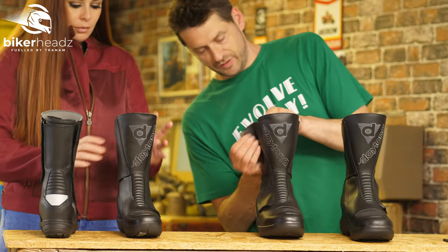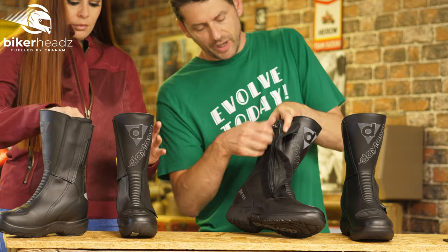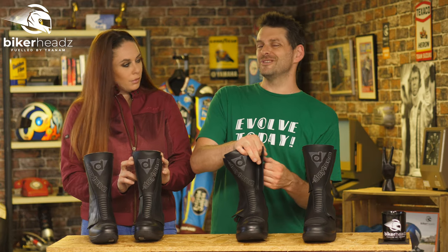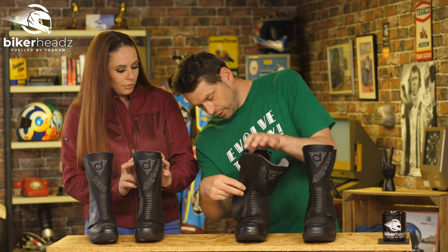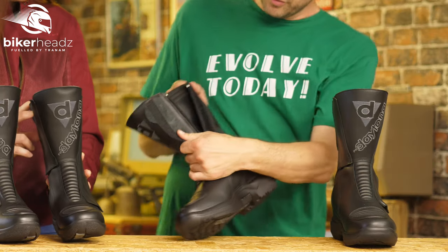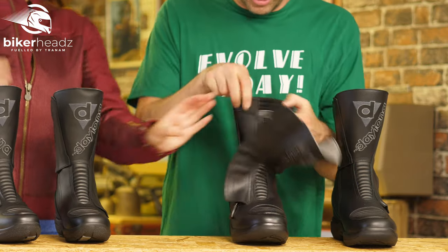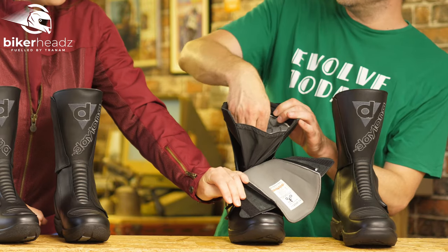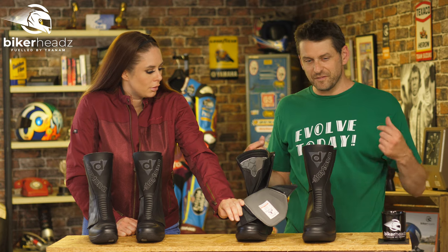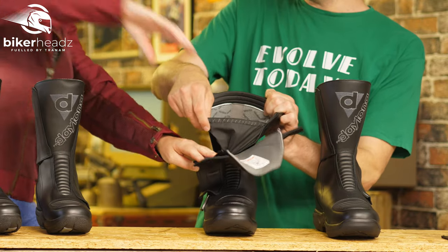Then we have what is a slightly unusual feature — you won't really get this in sportier boots — basically a double closure system. One zip goes a lot further down all the way to there, and the inside zip doesn't go all the way down, it just goes part of the way. But what that does is it opens it up, makes it a lot easier to get your feet in. When you've been riding and your feet are hot and swollen, this kind of thing makes things a lot easier.